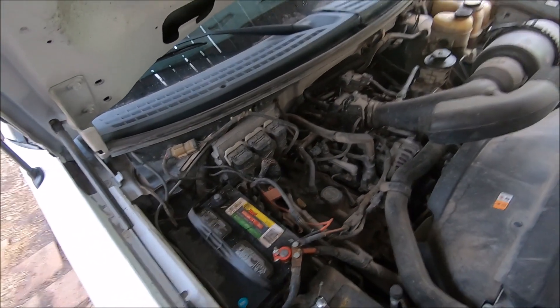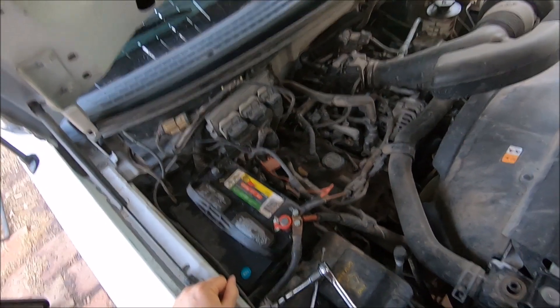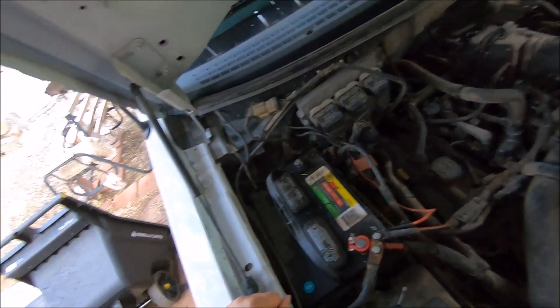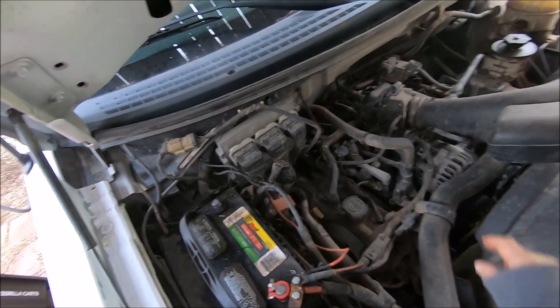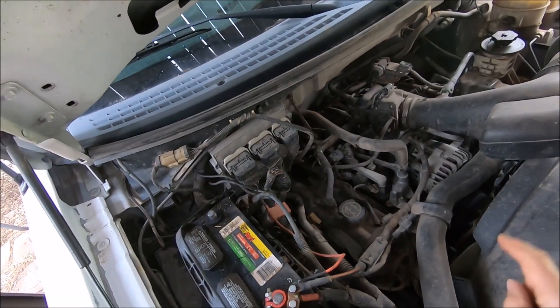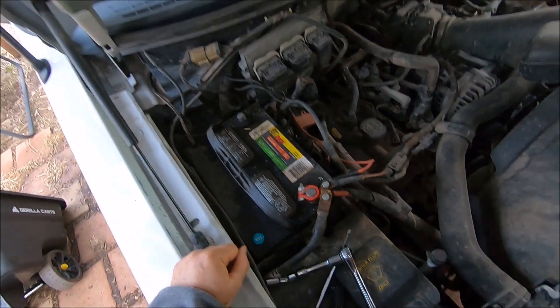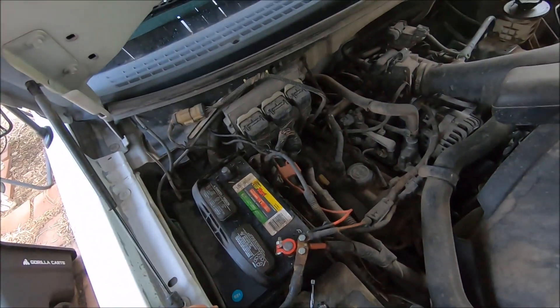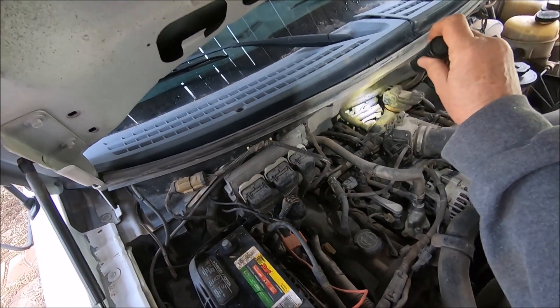This is a Ford F-150 2007 with a 4.6 engine in it. Last year, last March, for the first time I got a code and I replaced the ignition coil myself, not knowing what I was doing. I'll put a link to that video - that was the P0308 ignition coil, which is way over there.